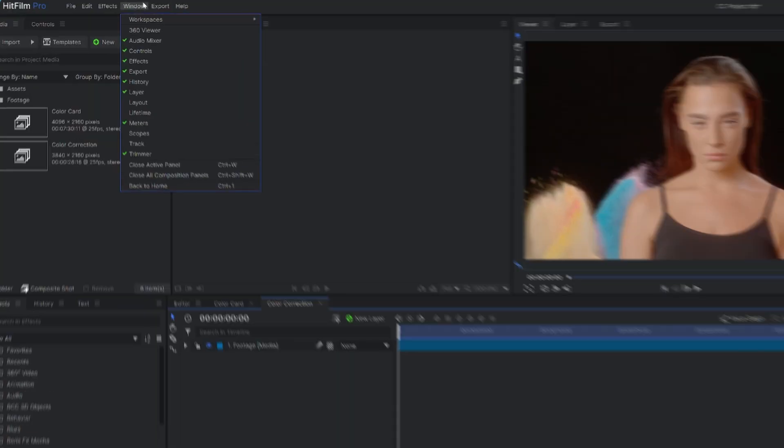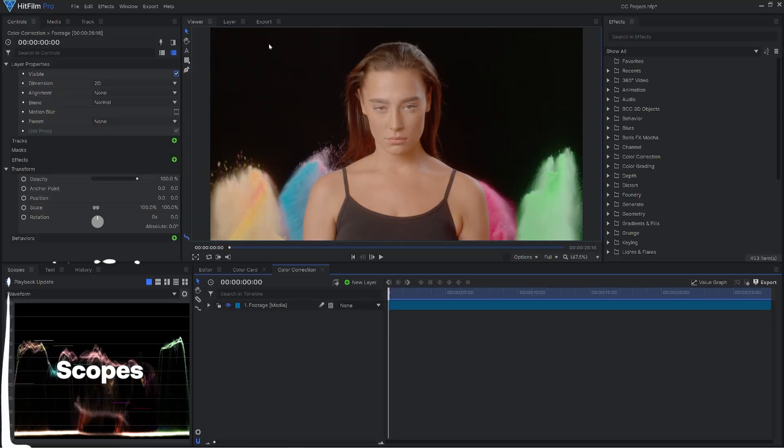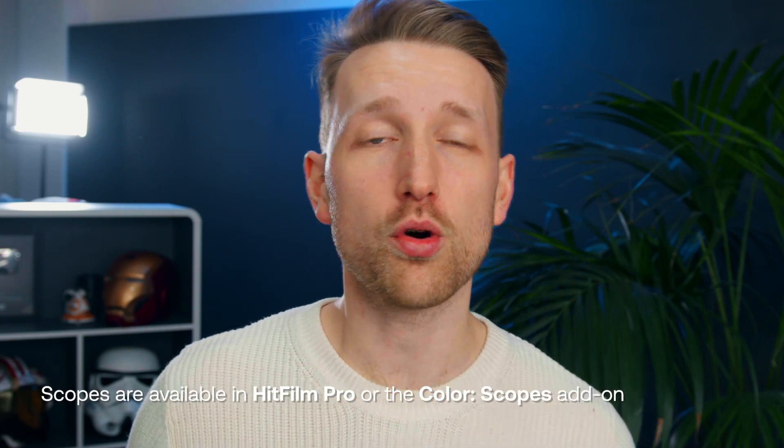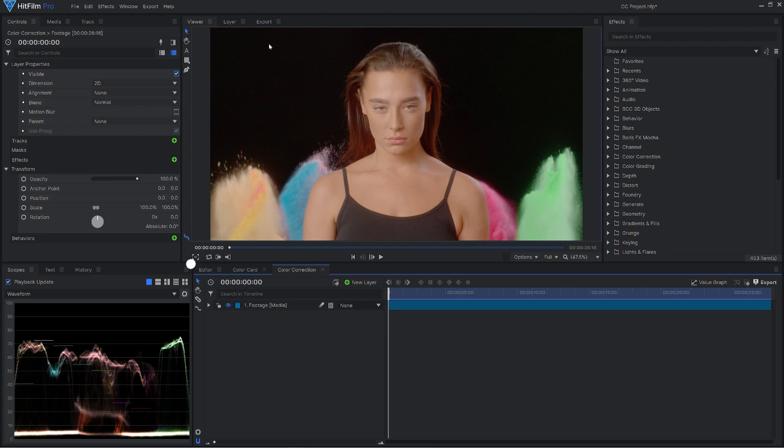Luckily, HitFilm has a workspace that is intended for colorists. So if you go up to workspace, you can actually find the colorist workspace and this will open up the scopes for you. This feature is not available in HitFilm Express, but you can download the add-on or try out the HitFilm Pro demo if you are curious and want to learn. So when it opens up, you'll be presented with graphs. Let's quickly go through the types of graphs that are available in scopes.